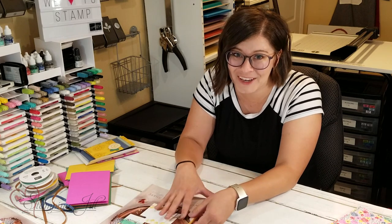Hey Stampers! Welcome to another week of Watch It Weekly Wednesday. I'm Aubrey, part of the Stampin' Jill creative team, and today I'm excited to share with you one of my favorite stamp sets from the new 2020-2021 annual catalog.